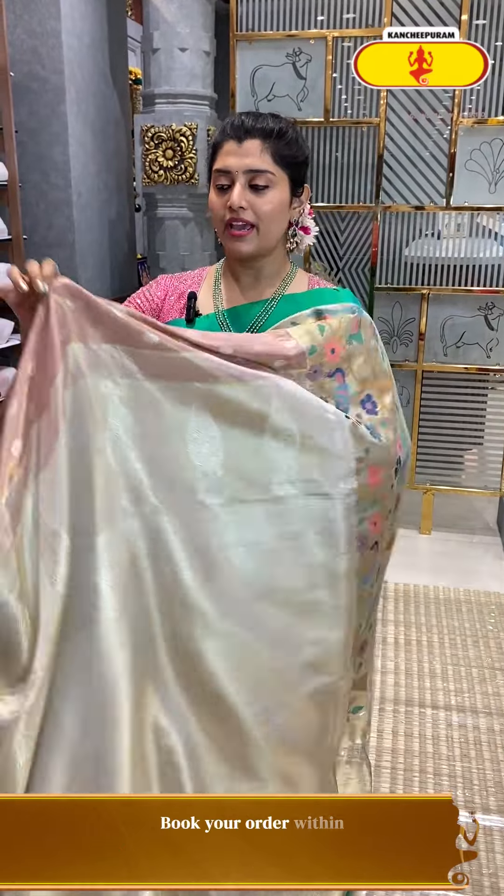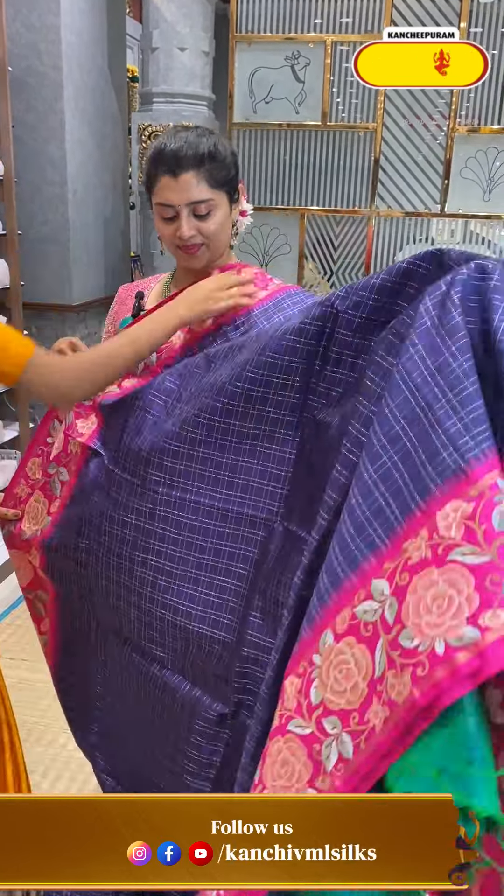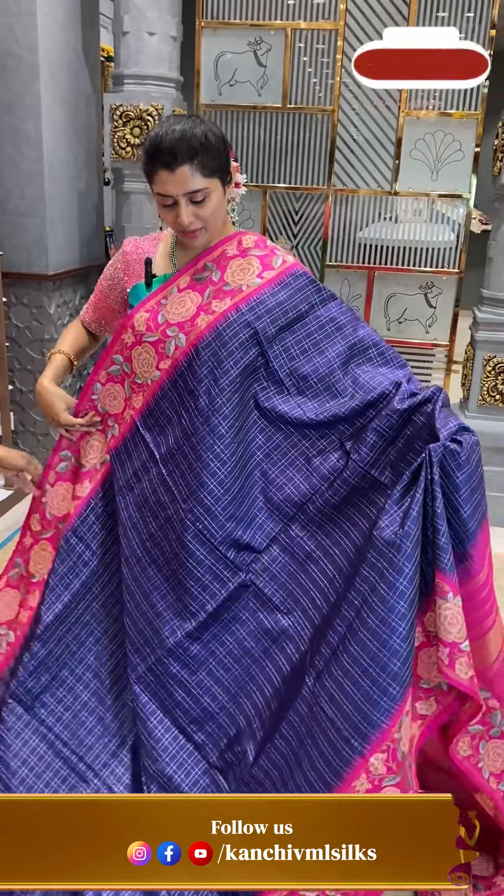For big weddings and bridal wear — bride mom's choice — you can definitely pair up these sarees at a big fat wedding. Very grand.